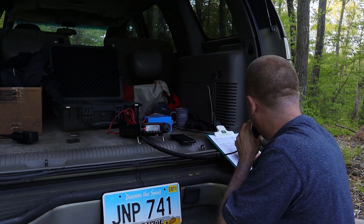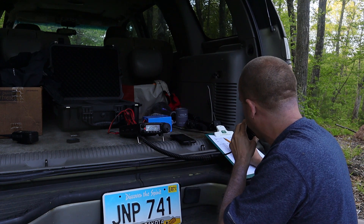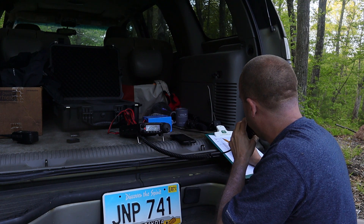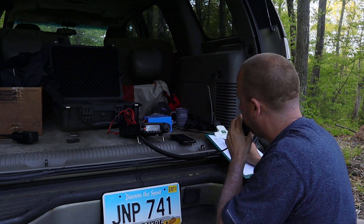Okay, one more time. CQ POTA, CQ POTA, CQ POTA. November 1 November Uniform Golf, calling CQ POTA from Kilo 6867 in Connecticut.